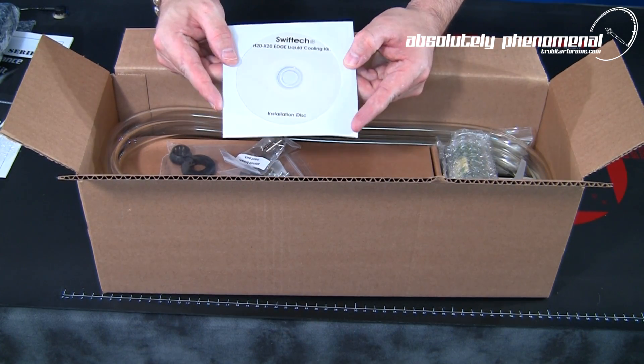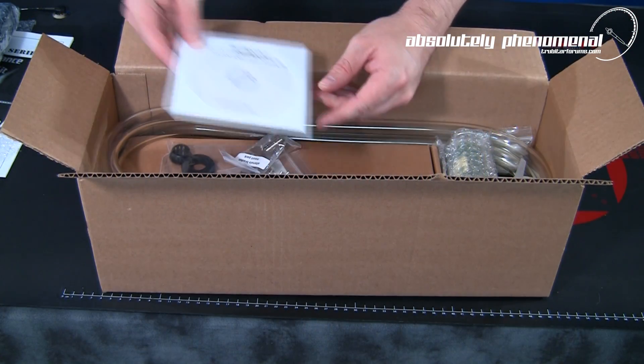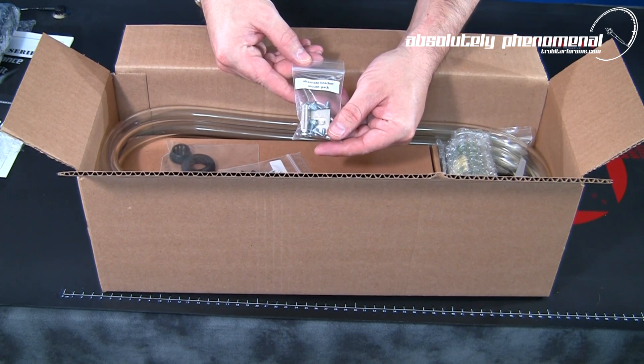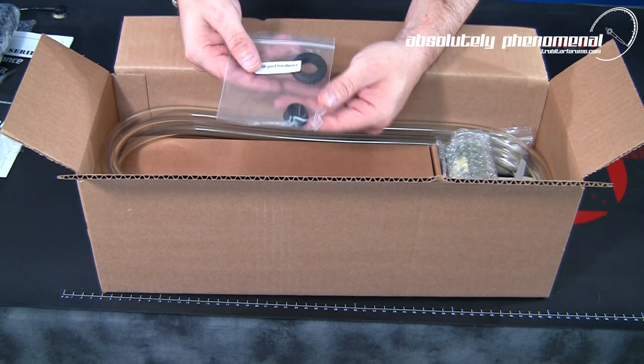Next, we have an installation CD guide which contains the installation guide in PDF format and 24 fully detailed engineering models to assist you in selecting optimal component configuration and placement. You will also receive an alternate bracket mount pack and an alternate screw mounting pack.